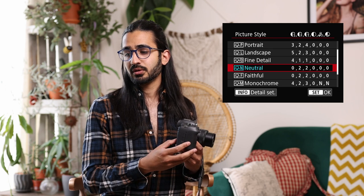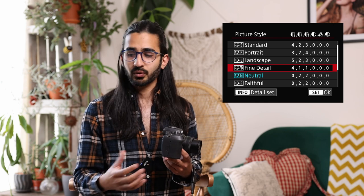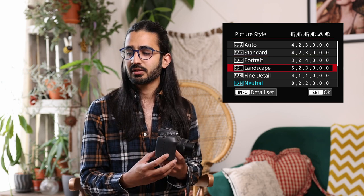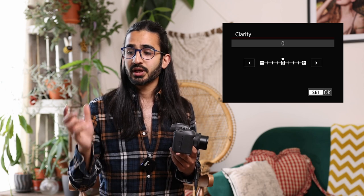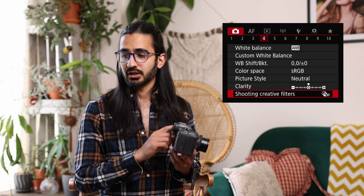Picture style adjusts image processing — this only affects JPEG or HEIF, not RAW, though it will show in Canon software if you bring in a RAW file. Adobe software tends to ignore it. Portraits give more flattering skin tones; landscapes boost greens, etc. Clarity — also tied to Canon's Dual Pixel AF system — allows you to increase the micro-contrast in the image, like using the clarity slider in Photoshop but in-camera. Useful if shooting JPEG or HEIF and you want a crisper result. Below that is creative filters, as shown in the Q menu.